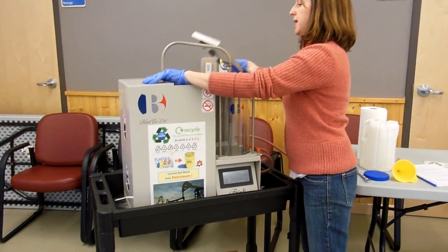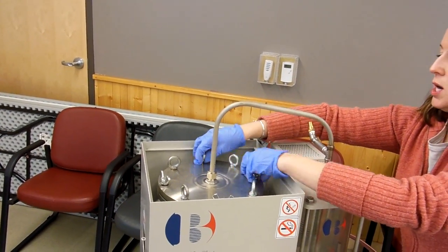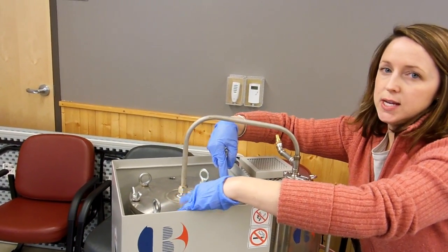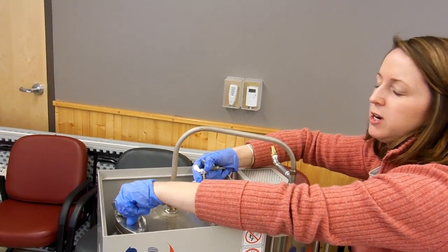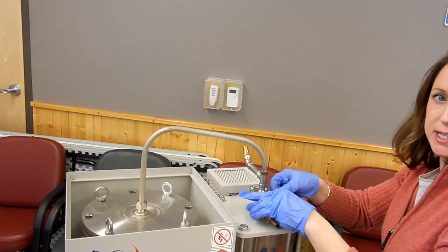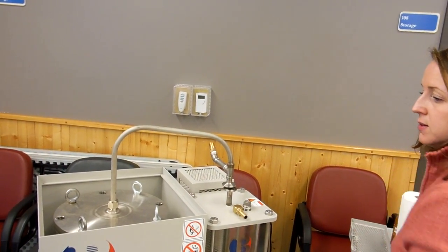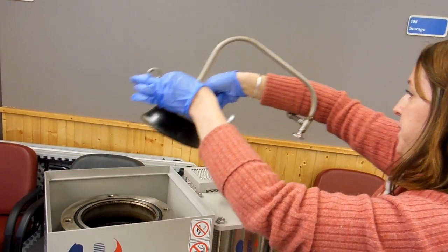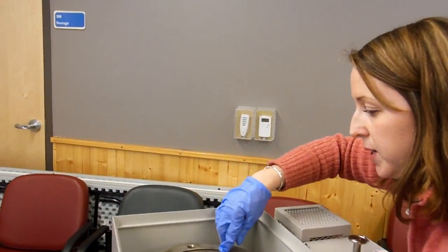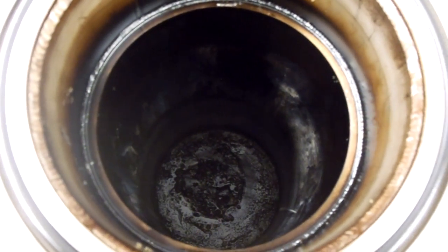So, these lids come off, and this unscrews the top. As you can see, this chamber is very well insulated, so any chance of it combusting is very rare if it's done and processed correctly. This comes off here, and if you just want to film inside so you can get a look at the chamber — there's a little bit of residue, but that's where the plastics get loaded.